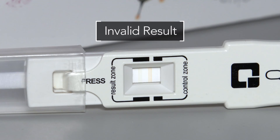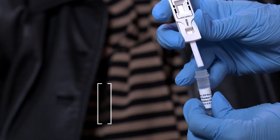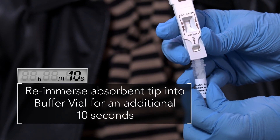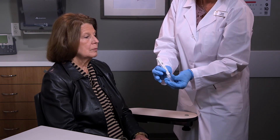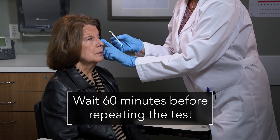If a blue line does not appear, the test may be invalid. Re-immerse the absorbent tip into the buffer vial for an additional 10 seconds. If a blue line still does not appear, the test must be discarded and the subject retested by resampling the eye using a new Adeno Plus test. If a second sample is needed, the sampling may be repeated 60 minutes later.